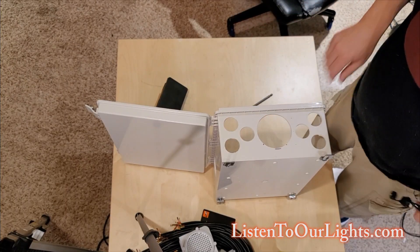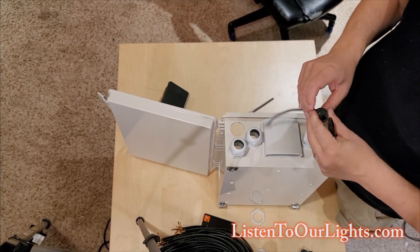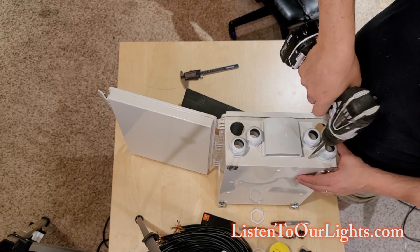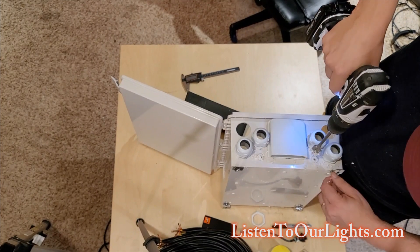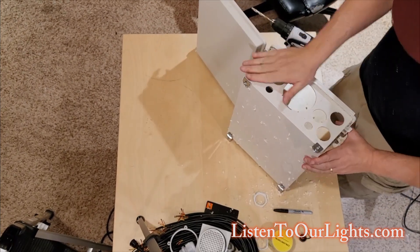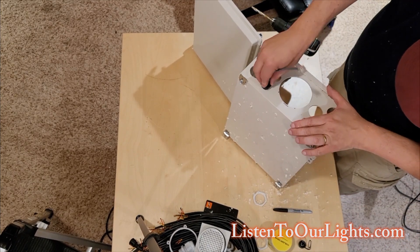I need two more holes — holes for the Ethernet glands — and I'm going to stick them right here. They'll sit right in there, the hole just a slight smidge bigger, right about here. Two clean holes. Once you have them in, you typically don't take them in and out — you're done with that.